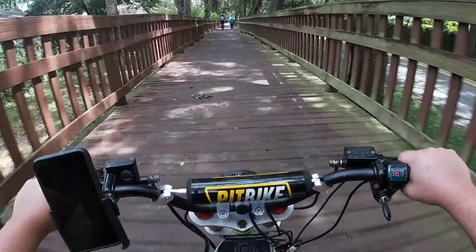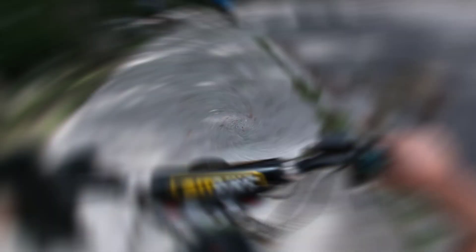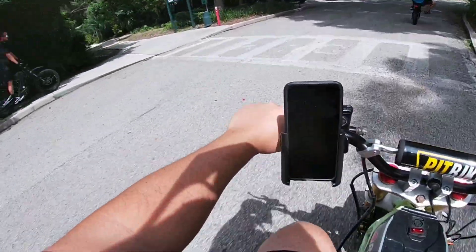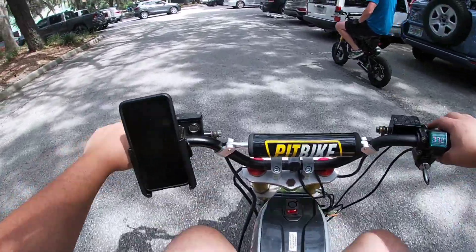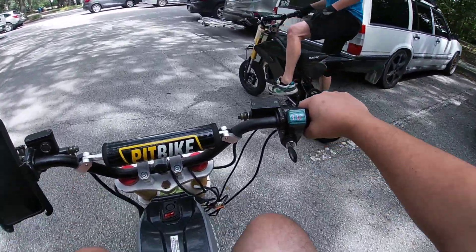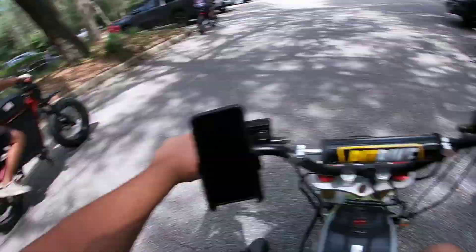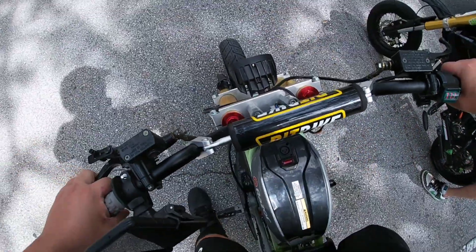That pretty much sums up the ride for today. We did a nice cruise in this Maitland downtown area here in central Florida, just right outside Orlando — super scenic, very chill, and the weather was awesome. There's not much to say or complain about, it was a good time with the homies. Haven't done it in a couple of months, so it was nice to get out there and ride. I'll catch y'all on the next one — peace.